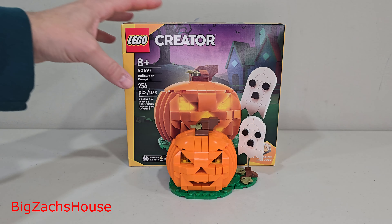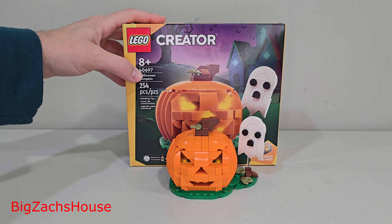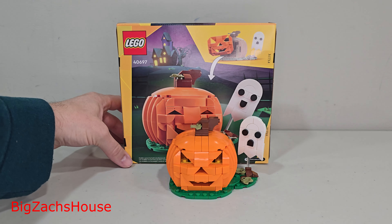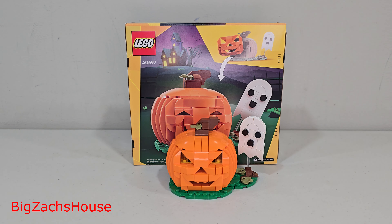This Lego pumpkin set cost me $120. Here we have the Lego Creator Pumpkin Set number 40697, 254 pieces. Now, Lego values the set at $20. This was only available in early October of 2024 as a gift with purchase when you spend $120 or more.